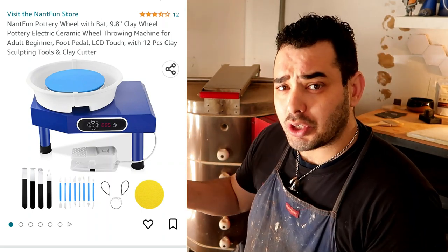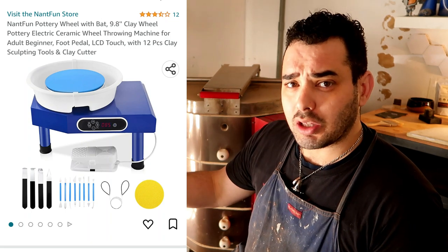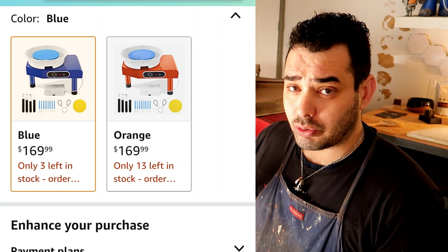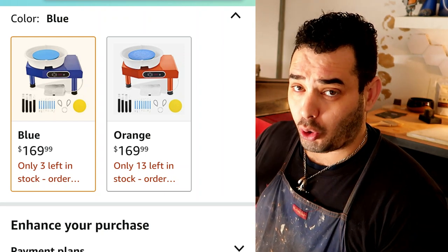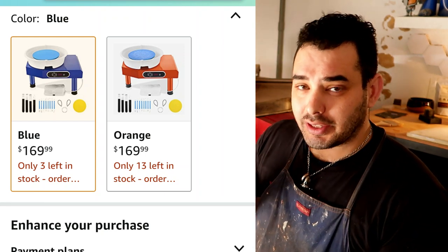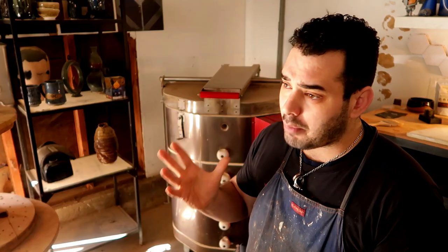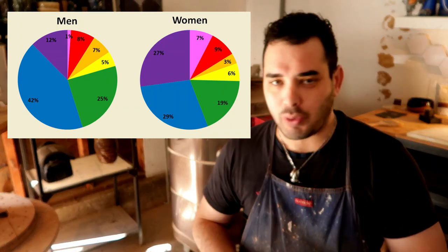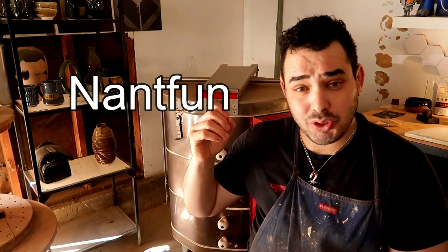It usually comes in the color blue, and also comes in the color orange. I just want you to notice there's a trend in the world — not even the pottery world, the whole world — of people buying blue things instead of anything else. If it's not blue or purple, people don't want to buy it. And I don't know why that's relevant, but it's weird. My favorite color is blue. Mine's purple. You're not special — it's you and everyone else in the world.